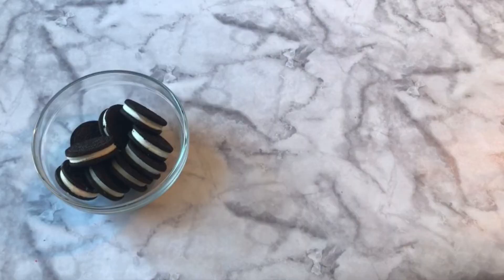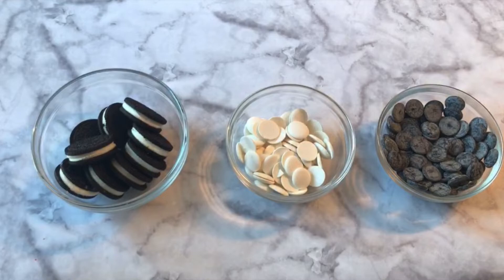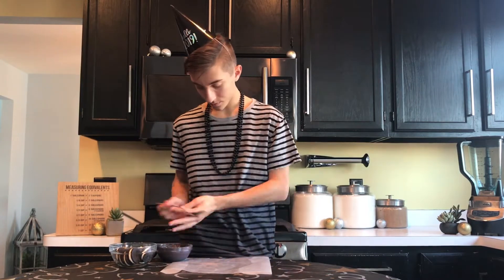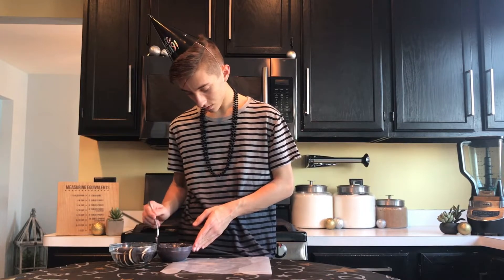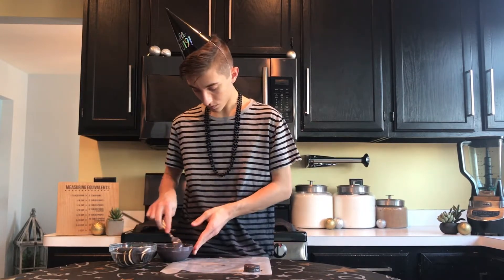Our sparkling soda drinks are all done, so now I can move on to our second treat — our chocolate-covered Oreo clock cookies. For our countdown to midnight Oreos you will need mega stuffed Oreos, white candy melts, and black candy melts. I've melted down our black candy melts and have a piece of wax paper laid down. The first thing we're going to do is submerge our Oreo cookie into the black candy melts fully. Using a fork, scoop it out and place it on some wax paper to dry. Our Oreos are now completely covered in the black candy melts, so we can add on the clock face details.